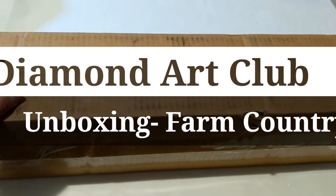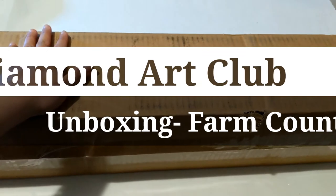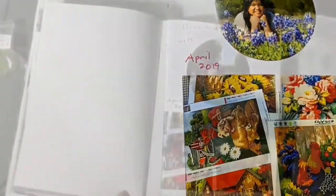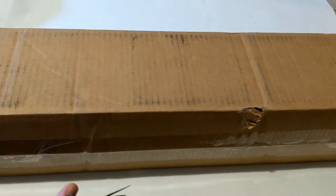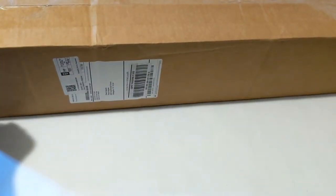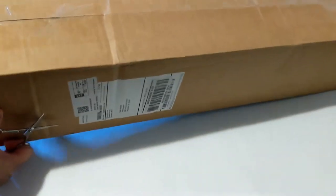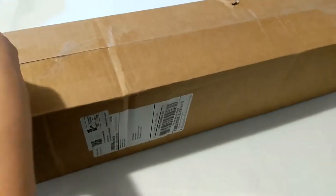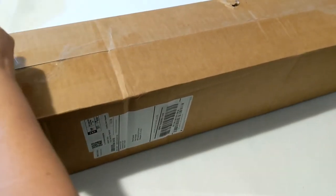Hi everyone, Diamond Paintings here with Pearl. We're going to unbox our diamond painting kits from our Black Friday sale. As you can see, I have a big box here. I ordered two paintings from Diamond Art Club and two paintings from Dreamer Designs. I think these are the paintings I got from Diamond Art Club — let's take a look.